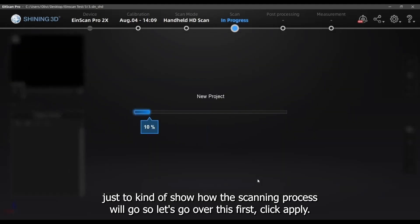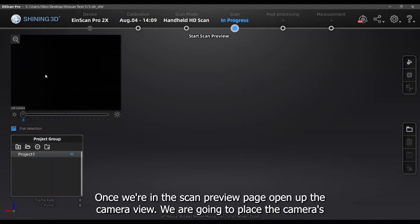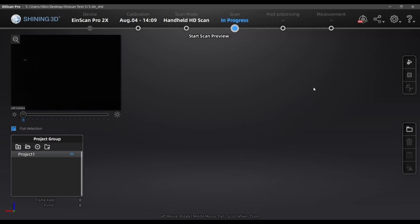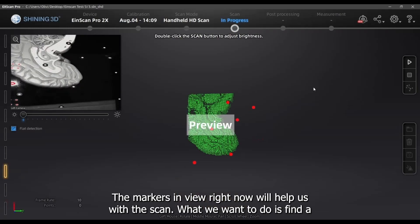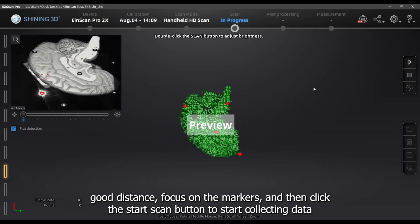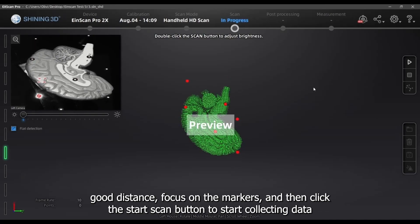Let's go over this first and click Apply. Once we're in the scan preview page, I'll open up the camera view. I'm going to place the camera's focus on the bottom surface, which means I'll be scanning upwards on an almost flat surface. The markers in view will help with the scan. We want to find a good distance, focus on the markers, and then click the Start Scan button to begin collecting data.